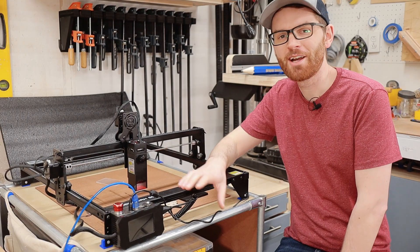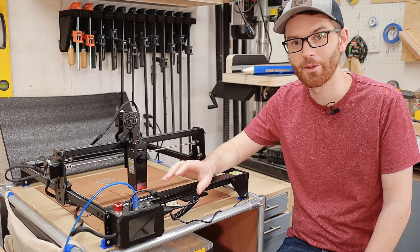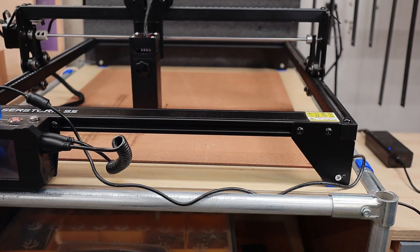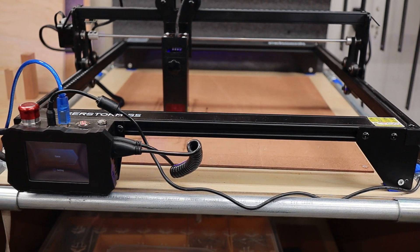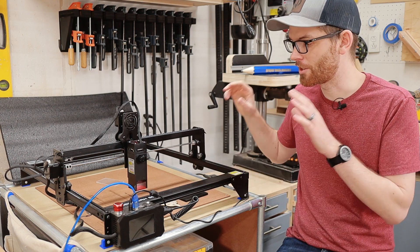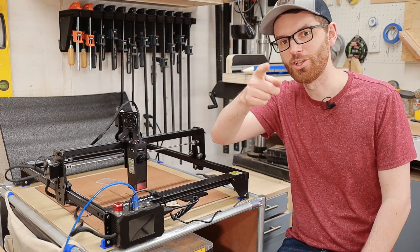What's up Jake? I'm Guys here and welcome back to the shop. I've wanted a laser since forever, and when Pergear offered to send me their new LaserStorm S5 to check out, I knew I had to jump on that opportunity so I could try and learn as much as I possibly could about laser engraving and then share everything that I learned with you.